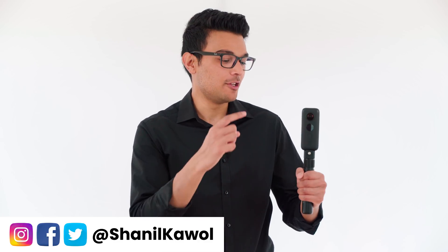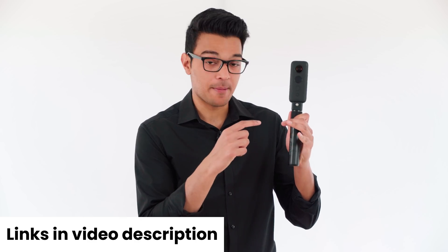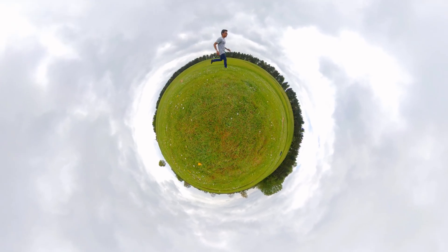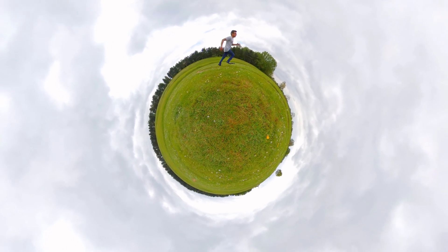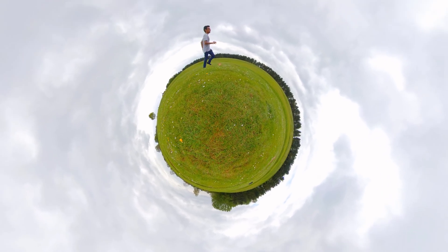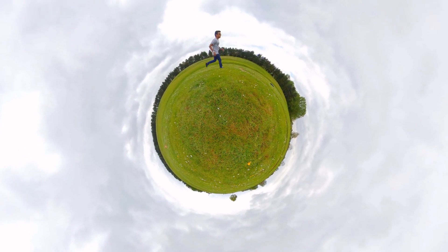Today I am going to share with you how to make a rolling tiny planet video using the Insta360 ONE X and the bullet time handle, so you can make a video that looks like this. Did you notice that the bullet time handle was totally invisible? That's because I removed it using some free apps on my phone. And you can do it too, so let me show you how.